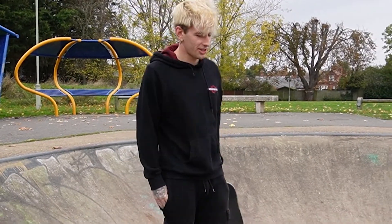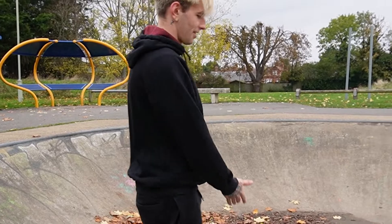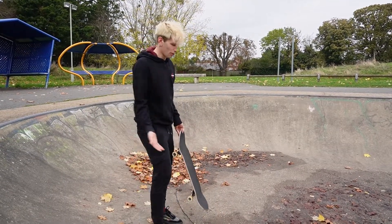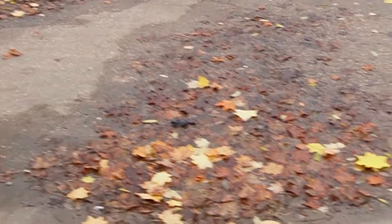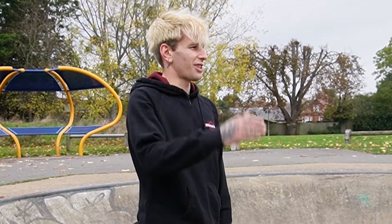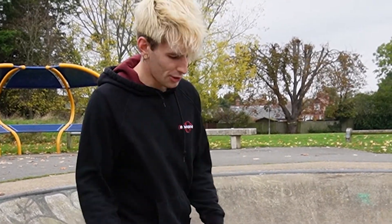The bowl session is sadly going to be cut short because of the state of it — can't really do much else, don't want to risk the board going through the thick leaf-ridden puddle. So we're going to take this session to the flat ground, do a few tricks, and then see how that feels on the rubber.